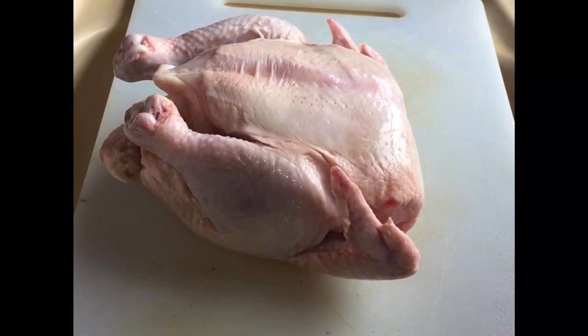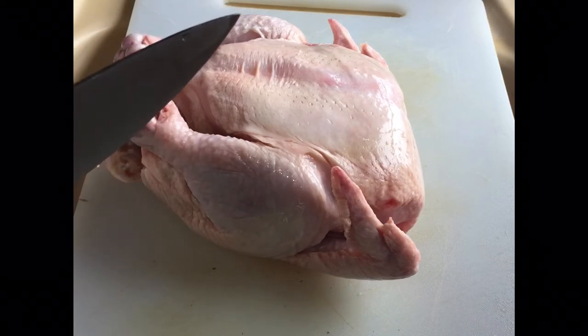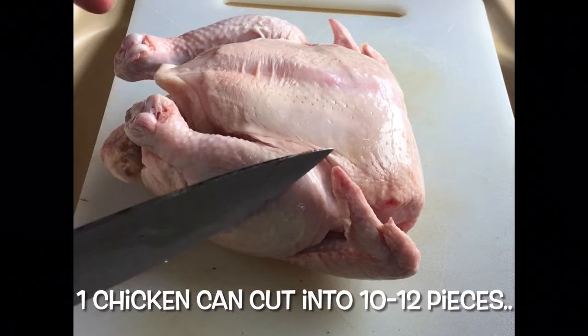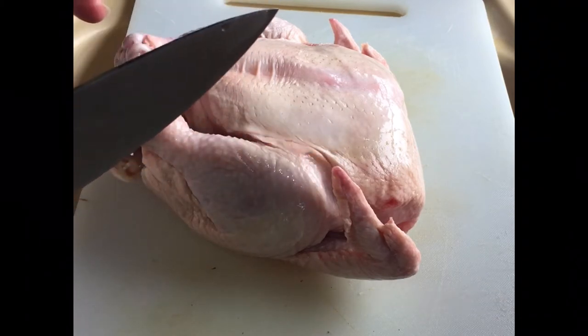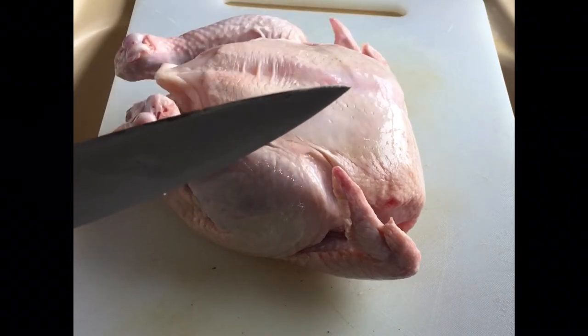Hi guys, so today we'll be doing some fried chicken and I'm about to cut the whole chicken up into some pieces. Usually we can get between 10 to 12 pieces when we cut the chicken up, and I'll just show you how to get our chicken going.